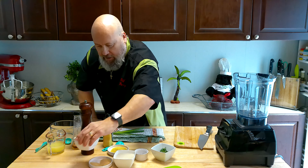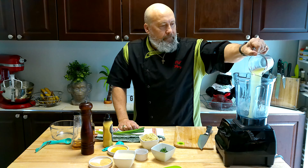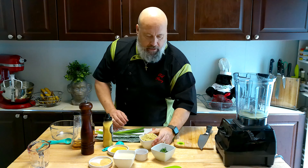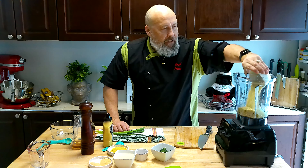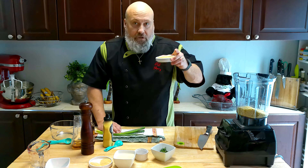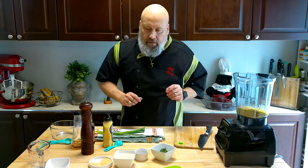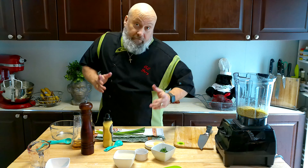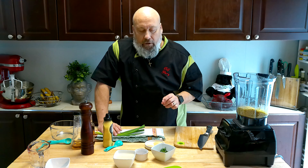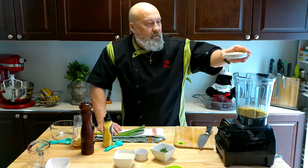First, I'm going to put in lemon juice — almost a half a cup of lemon juice. Then I have two cups of the hemp heart seeds. I have some nutritional yeast, a couple of tablespoons of that — it gives a cheesy flavor and 12 vitamins, which is good. Then I've got about two tablespoons of garlic powder, a tablespoon of onion powder, and a couple pinches of sea salt.